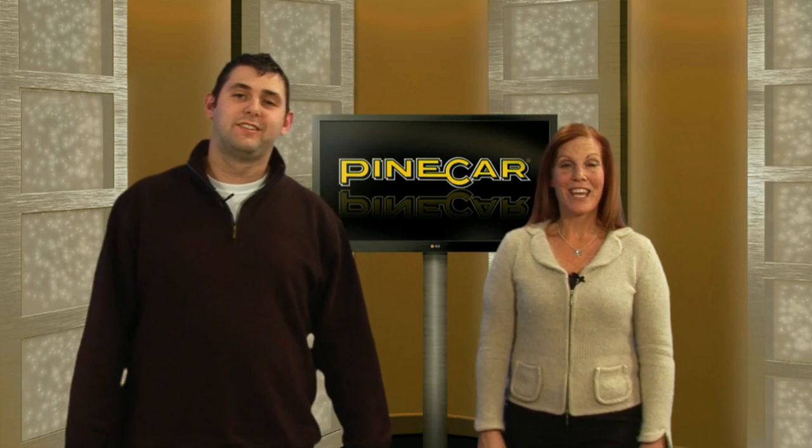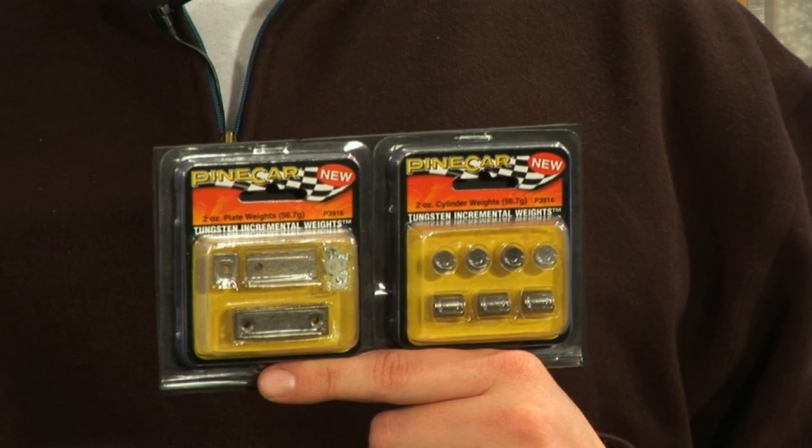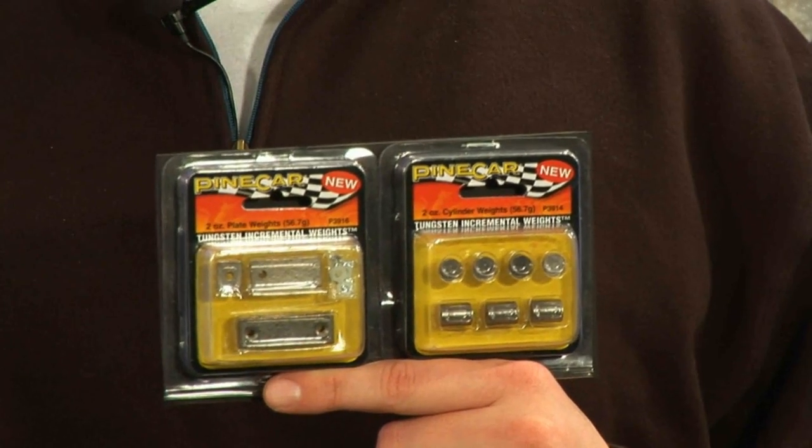Welcome to PyCar.com. I'm Trevor, and I'm Stacy. We're here today to talk to you about PyCar's tungsten incremental weights. That's right — tungsten is a must-have weight at your next race.